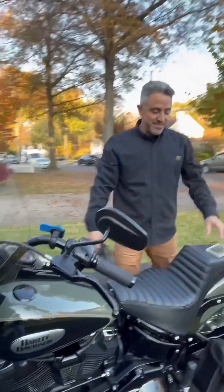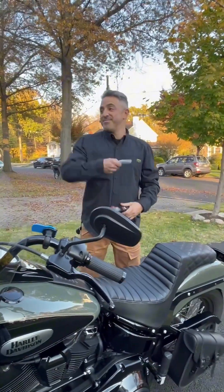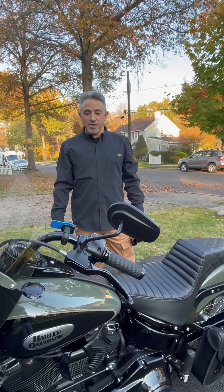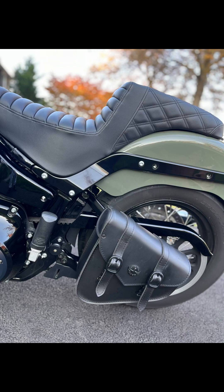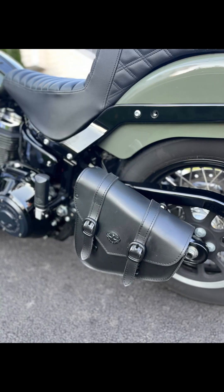All right, time to head out for my ride. I didn't fit the rain cover since it's not raining, so screw it. Peace out y'all, ride safe. Here are some still images of the accessories that I put in the Viking Swing Arm bag.